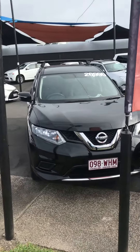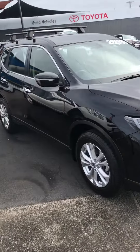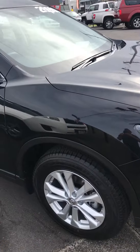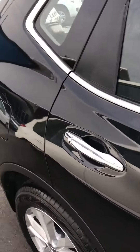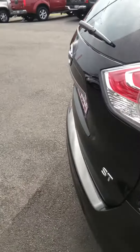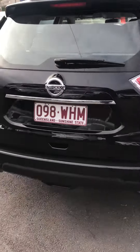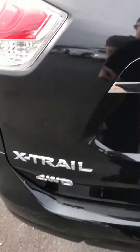Hi Colin, this is the Nissan X-Trail that you've just been speaking to us on the phone about. I'm just going to start by doing a walk around the car. It really is spotless — it's not an ex-rental like a lot of the ones you'll see out there. It has the original tires, just to note, and it is a four wheel drive as well.